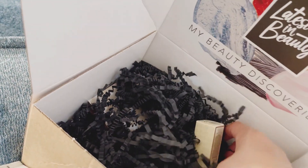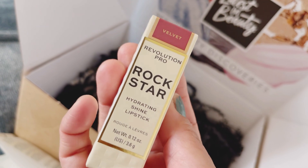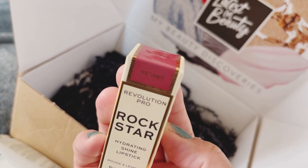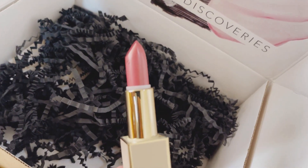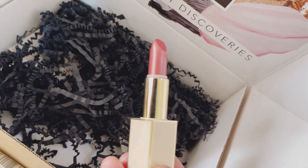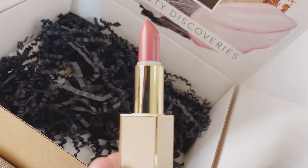Next I've got the Revolution Pro Hydrating Shine Lipstick. I really like the colour — it's a velvet finish. Let me open it up to show you the shade. It's a very nice shade; I love this kind of colour, so I'm quite pleased with this pick.